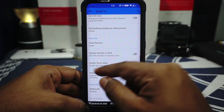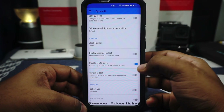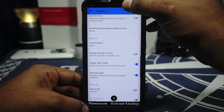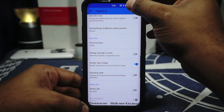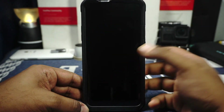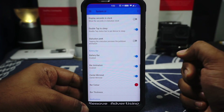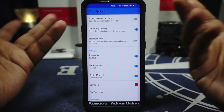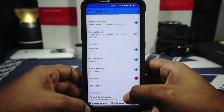Displaying seconds in the status bar clock is available. Double tap to sleep is available. Status bar peek can be disabled — this is the default option where you press your hand against the screen and see the black bar coming up. If you disable that it won't come up, which is useful if you use double tap to sleep. You have a battery bar setting — animation can be enabled for a charging indicator animation. Center mirror is available, bar color can be customized with transparency, and bar thickness can be customized as well.